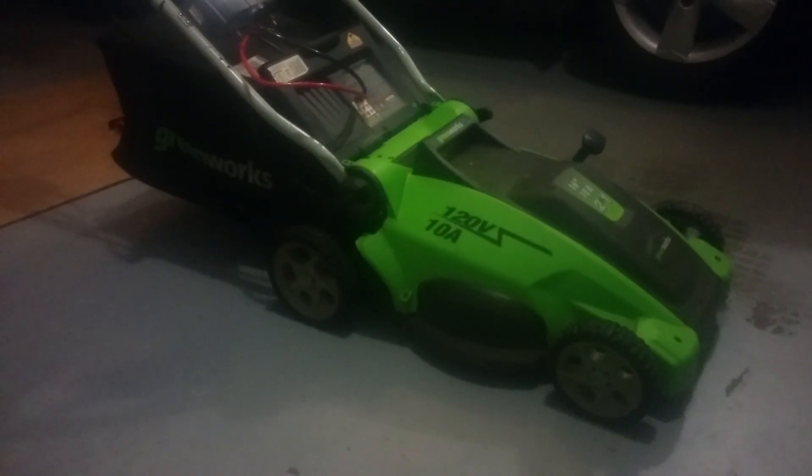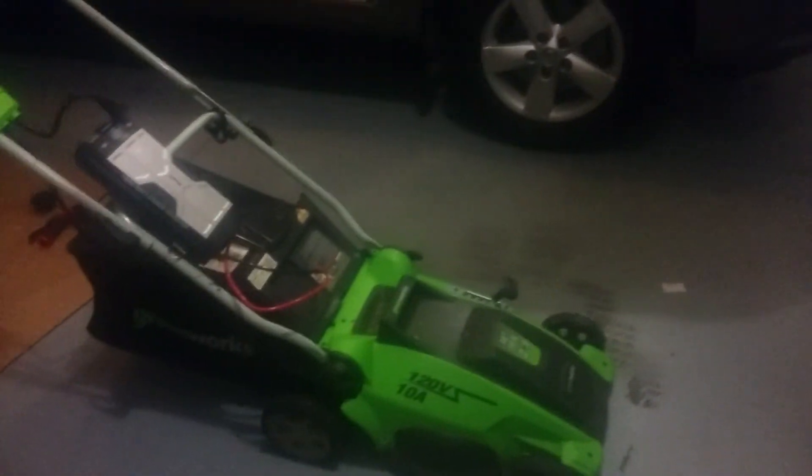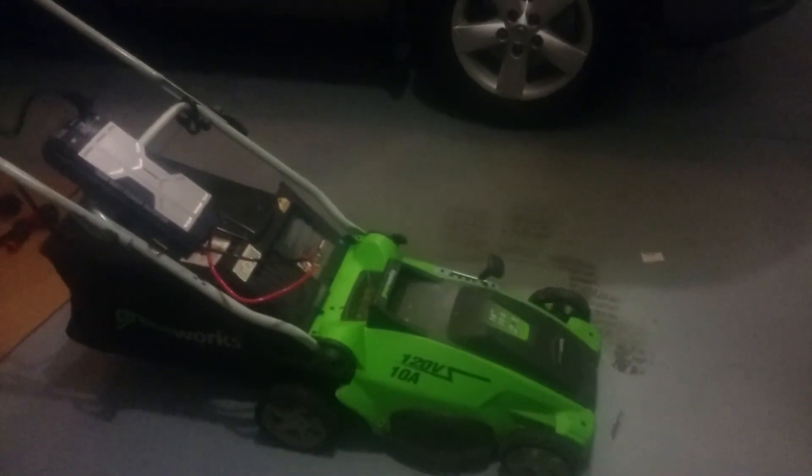I was just too attached to this lawnmower — it's very sleek and I couldn't bring myself to sell it. My advice to you: after this video, do not go out and buy an electric corded mower just to convert it. This video is only for people who already have one laying around, or find one at a garage sale for about $10 and want to do a small DIY conversion to battery.